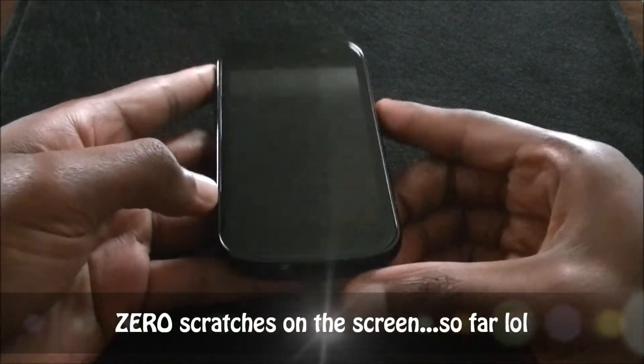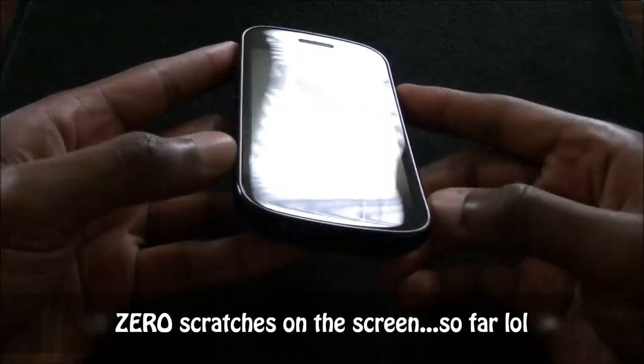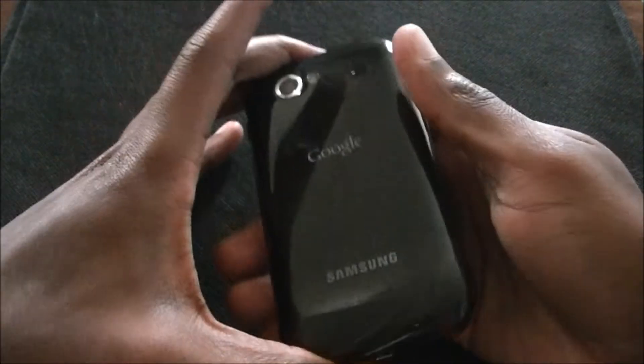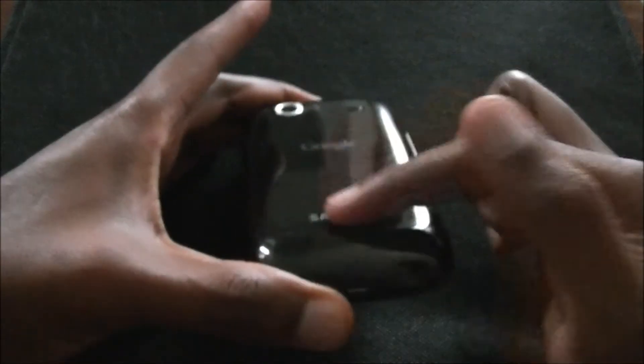Still no screen protector. I don't know if you can see it but there's still no scratches on this thing. I've been rocking no screen protector for about a month. But I did want a case because I didn't want to scratch this up in my pocket, plus this thing attracts mad fingerprints.